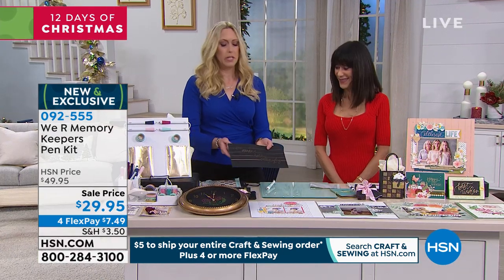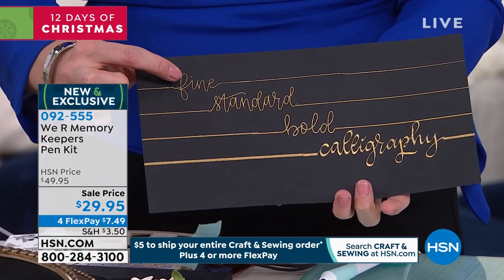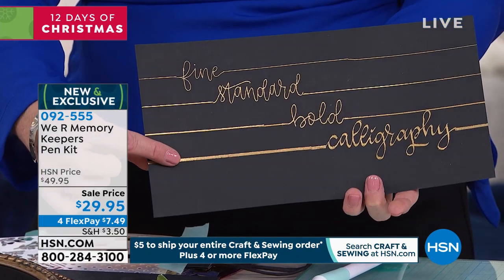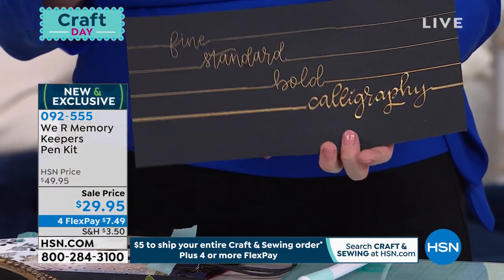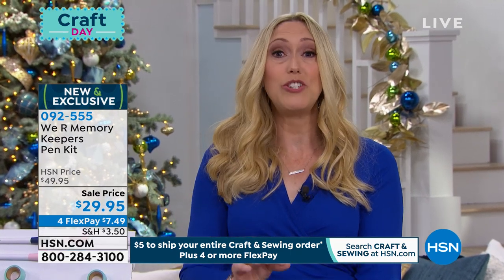Let me show you really quickly the differences between the pens. You're going to get either the fine and the bold, or the standard and the calligraphy. Look how nice and thick that is and how beautifully that calligraphy pen writes. You might think, 'I can't write.' But once you get that calligraphy pen in your hand, it just makes beautiful strokes. Once you get the angle right and practice with it, it's really beautiful.